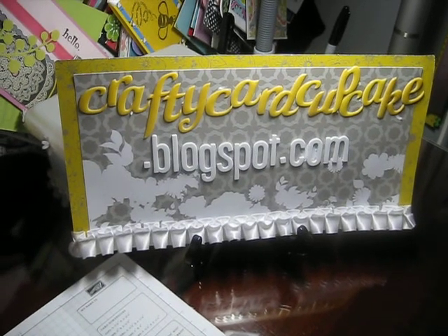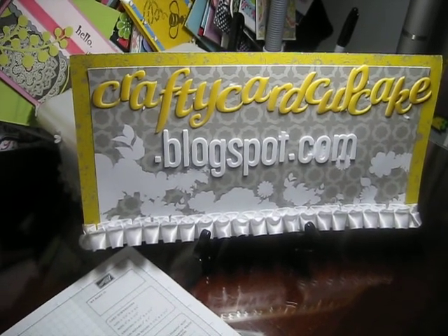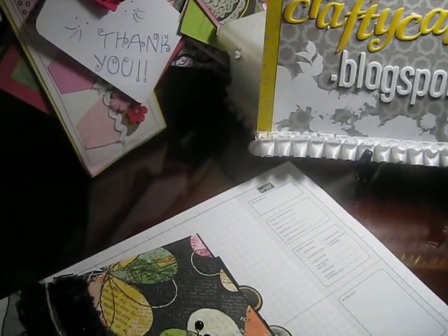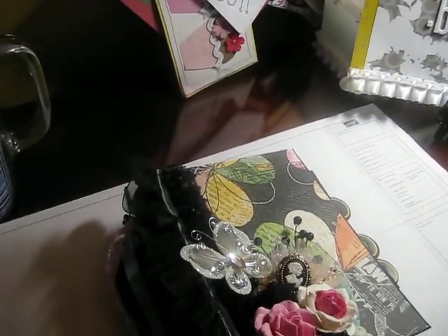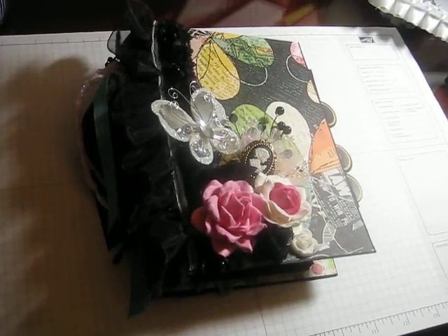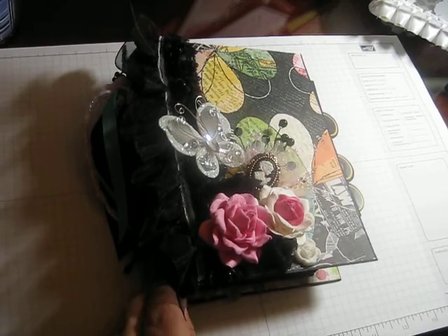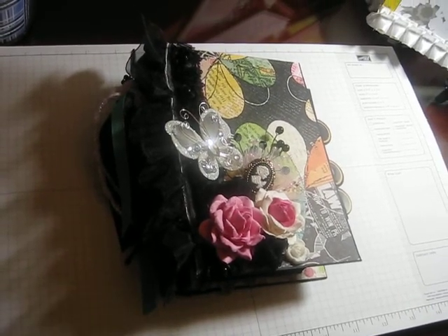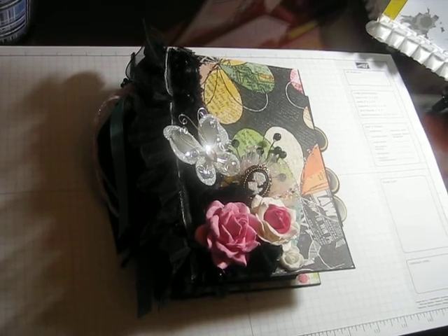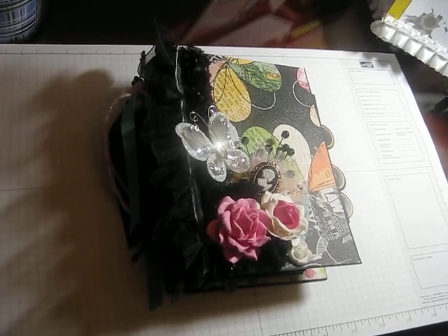Hi everybody, it's Audrey from CraftyCardCupcake.blogspot.com. It's been a long day of crafting here in our household, and the first thing I want to share with you tonight is my mini album that I made — or finished rather — today.